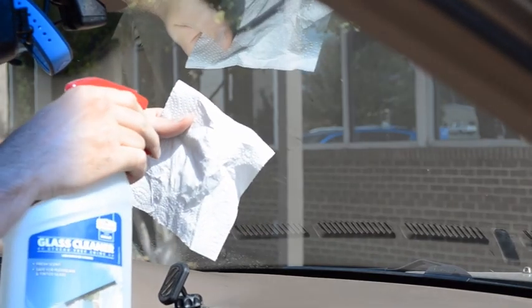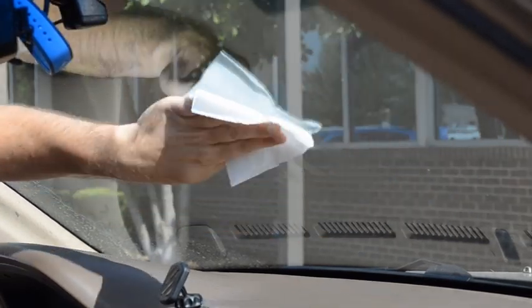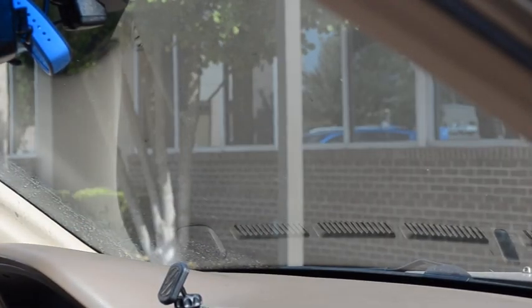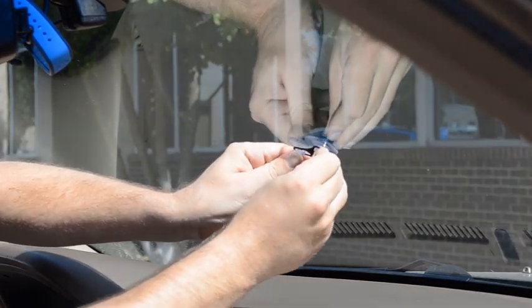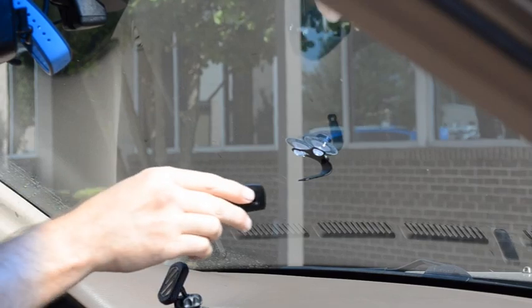Now that we're in the vehicle, the first thing we want to do is clean the windshield. We want to make sure that the glass and the suction cups are both clean and dry. Then we're going to take our suction cups and press them against the glass to make them stick, and then we're going to take our radar detector and press it onto the windshield bracket.